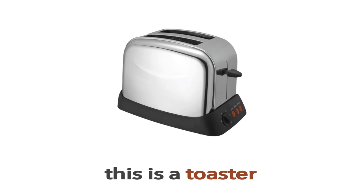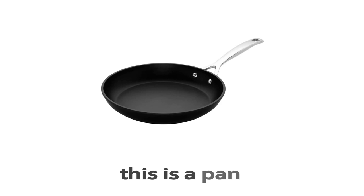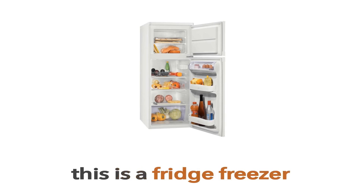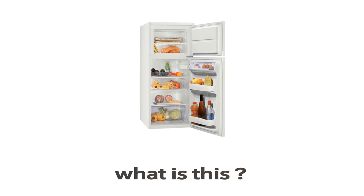Pan. This is a pan. What is this? This is a pan. Fridge freezer. This is a fridge freezer. What is this?